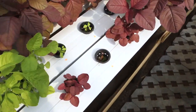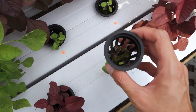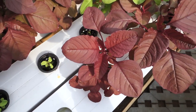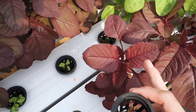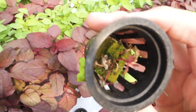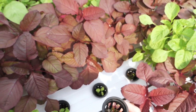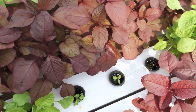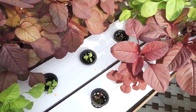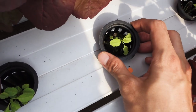Dan aku mau kasih lihat kegagalan atau gagal panen itu kayak gimana. Ini bayam merah yang gagal — padahal ditanamnya berbarengan dengan kawan-kawan yang lainnya. Kelihatan nggak? Dia tuh kering dan kekurangan nutrisi. Kenapa bisa kayak gini? Karena kemarin memang nggak kena air. Jadi si rockwool — kita menanamnya menggunakan media rockwool — jadi dia memang nggak kena air bawahnya, nutrisinya kurang, atau mataharinya kurang kena.